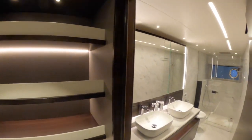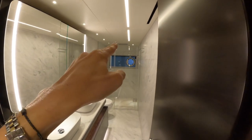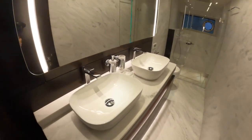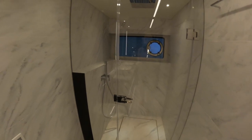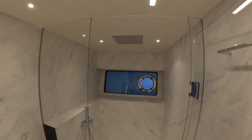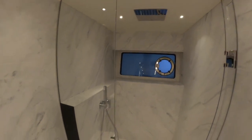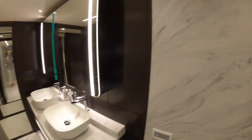And into the master ensuite, which is pretty spectacular. At the end there's a nice large window with frosted glass, giving you an open feel while maintaining privacy in the shower. There are twin vanities with storage behind. It's a nice big shower area — going by the logic that's easily a two-person shower. It's beautifully finished with a rain shower overhead and a handheld unit as well — a really nice area.